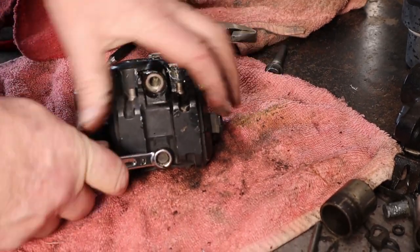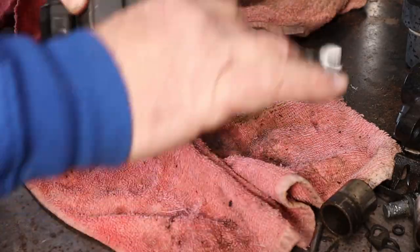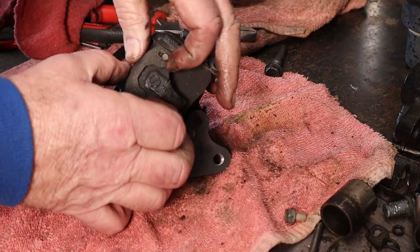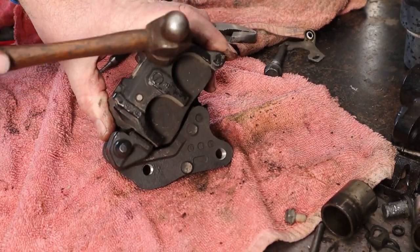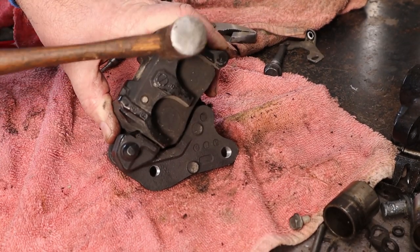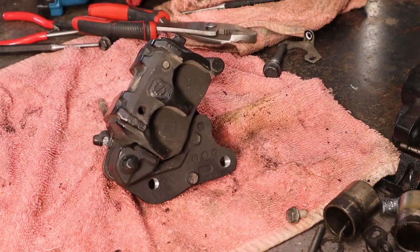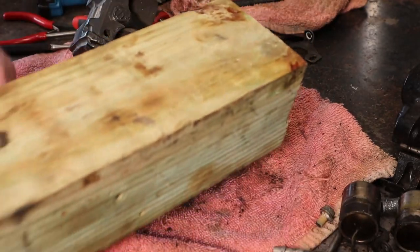Ten millimeter wrench - take the retainer bolt out, pop this clip off, tap these. That's not bad - that one's bad. It's moving but they don't want to. Let's grab a little chunk of 4x4 here. I was grabbing a hold of this one like it's hot too but it's not hot yet - maybe.